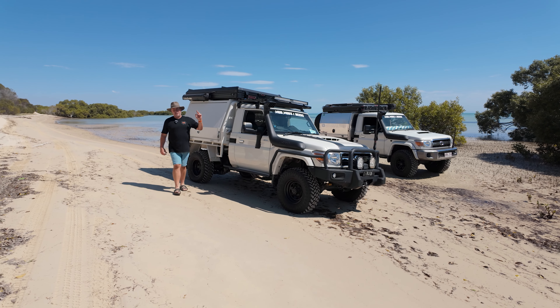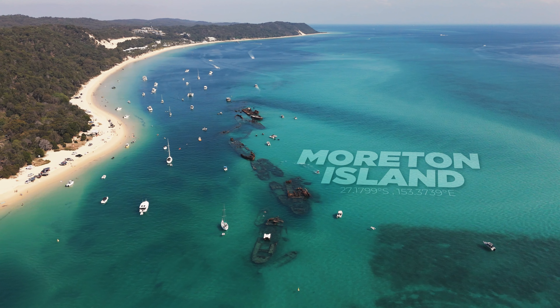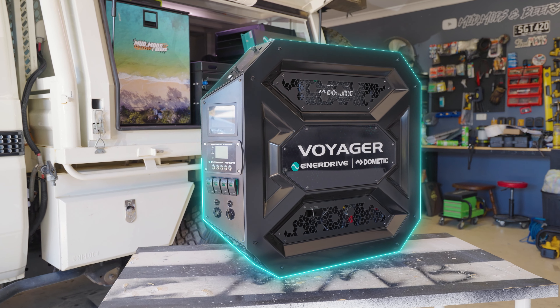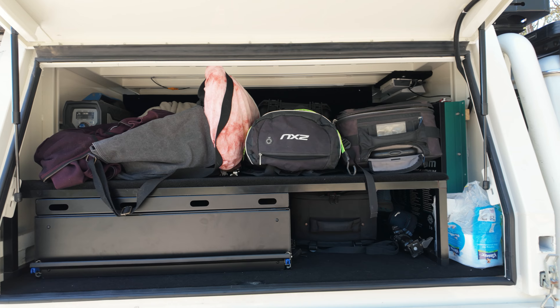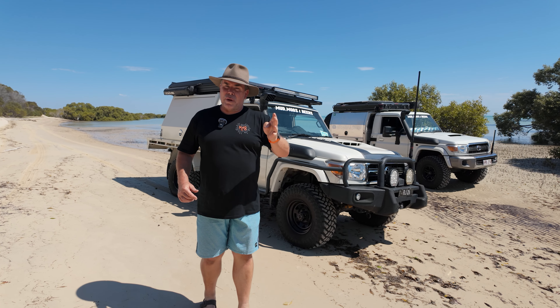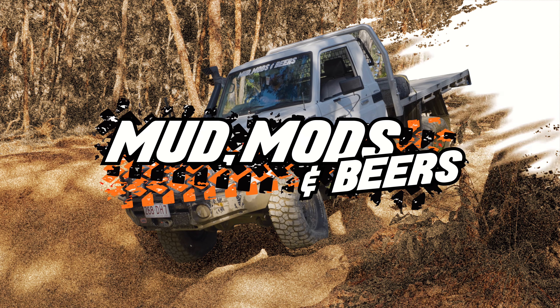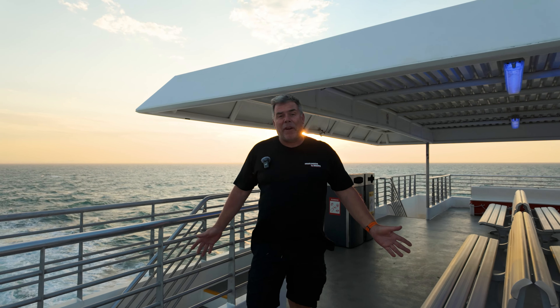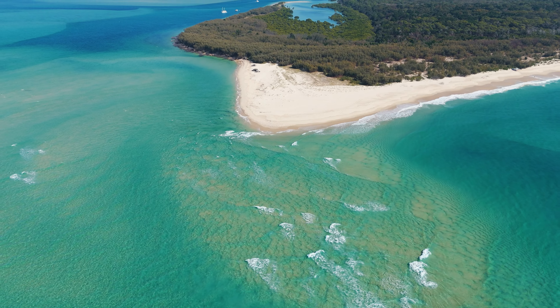You've seen us build the canopy over the last two episodes. What better place to test it out than on the fabulous Moreton Island. We're here for the weekend to put the Enerdrive Voyager through its paces and also our new canopy build. We're on the ferry, leaves from the Port of Brisbane - it's about an hour and a half over to the fabulous Moreton Island.